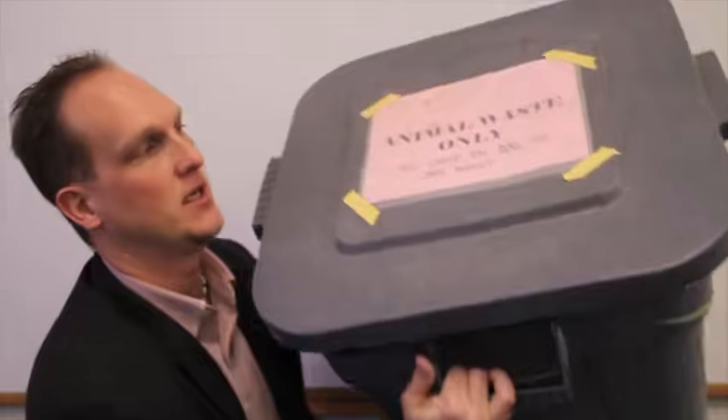Cleanup requires you to throw away your group's dissected heart into the big gray tub that says animal waste only. Please put it in the bag, not just in the tub. Wipe down your dissection area, washing and drying all tools, dissection tray and pad, and your hands before you leave.